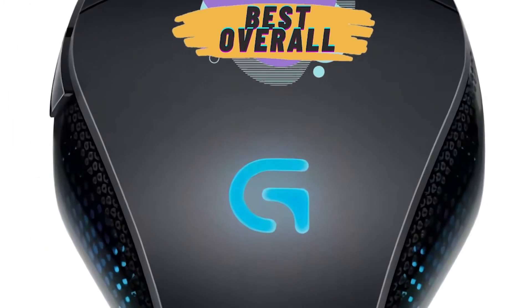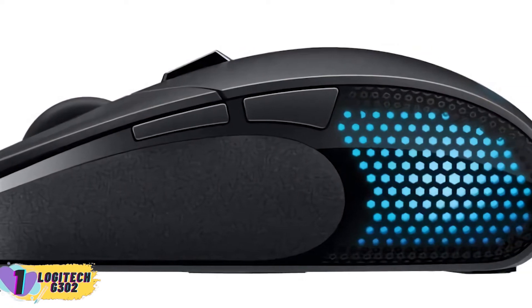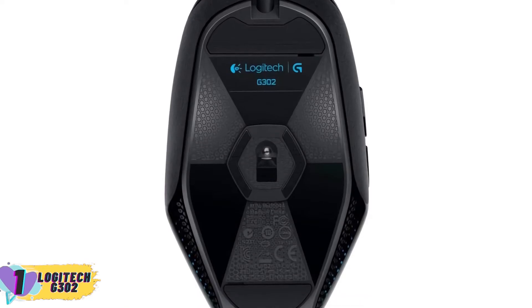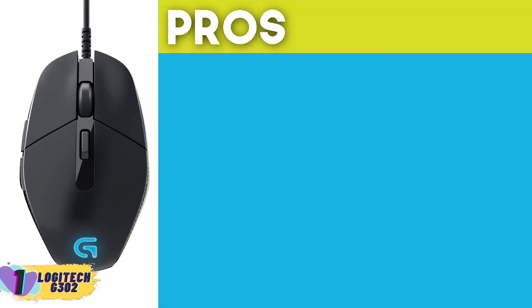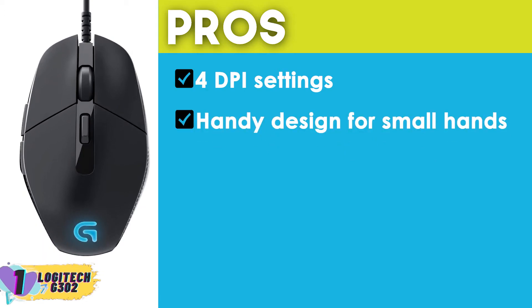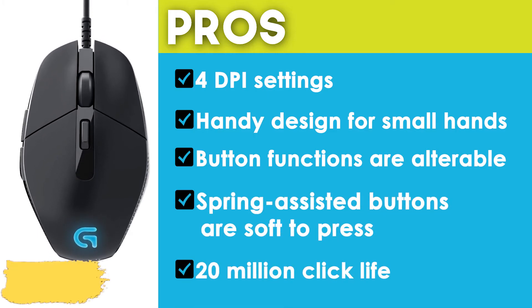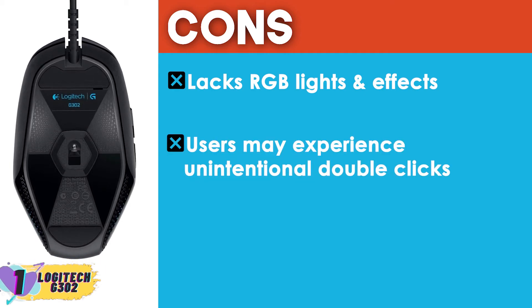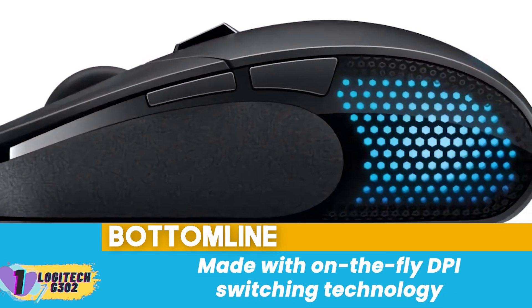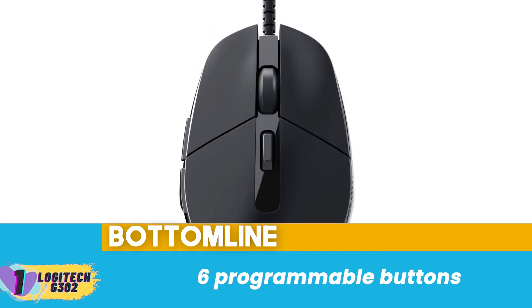Finally, we have the best overall pick: the Logitech G302. Customers liked the Delta Zero sensor technology, which gave them precise tracking. They also appreciated the programmable buttons, which made it easy to play the game accordingly. Its pros are: it includes four DPI settings, it has a handy design for smaller hands, its button functions are alterable, its spring-assisted buttons are soft to press, and its 20 million click life is enough for heavy-duty games. However, it lacks RGB lights and effects, and in long-term use, users may experience unintentional double clicks. Bottom line: it's made with on-the-fly DPI switching technology, high-speed clicking provided by tension spring switch buttons, and it's equipped with a total of six programmable buttons.